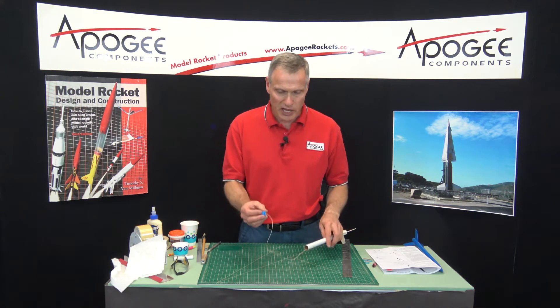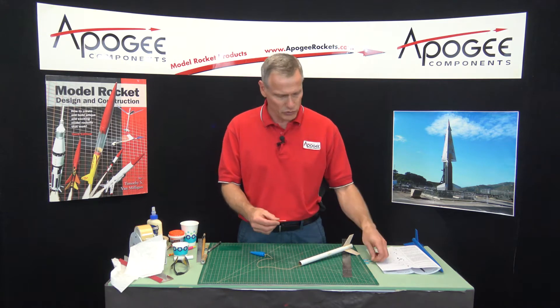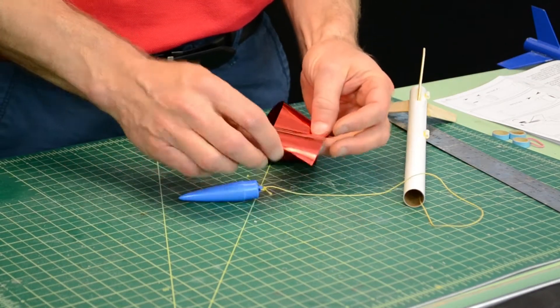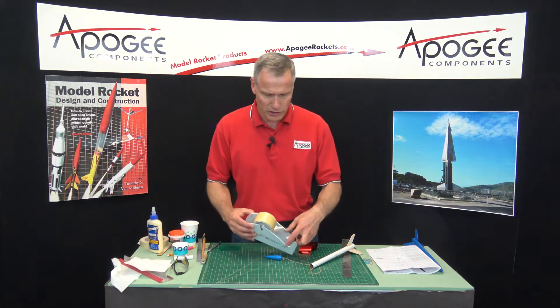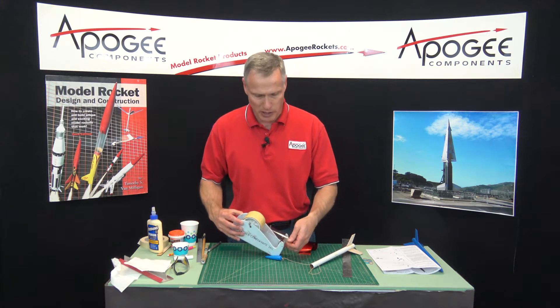Our next step is to attach the parachute or the streamer. This rocket comes with a small Mylar streamer, and the instructions say to just tie the streamer right to the shock cord. I prefer to tape it on, and the tape I use is just the clear strapping tape that you put on cardboard boxes when you're shipping a box somewhere.